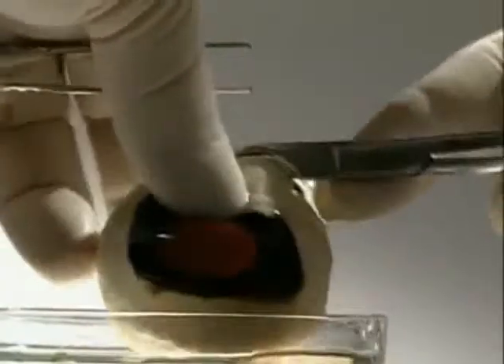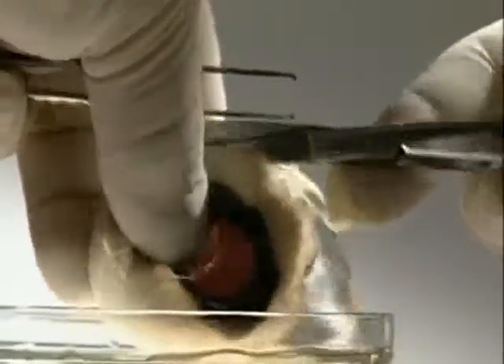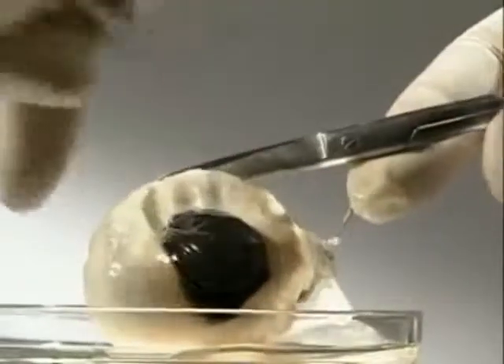Cutting into the sclera releases a clear jelly-like substance. This is the vitreous humour and it fills the main chamber in the eyeball.